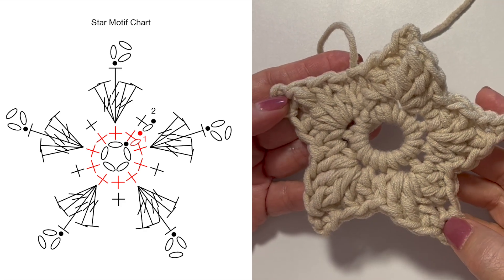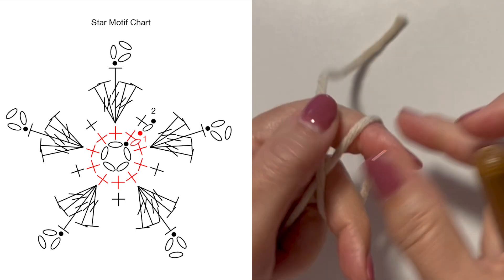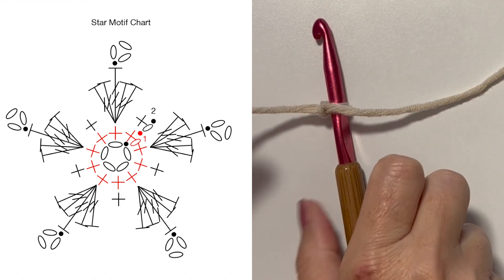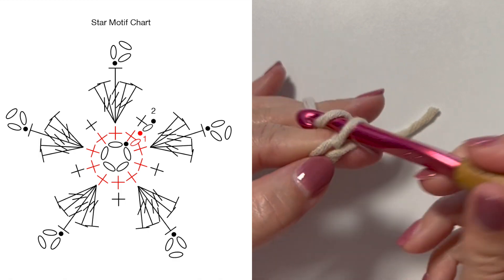How to crochet a star motif. Tie your yarn to your crochet hook using a square knot or a slip knot — whichever way you prefer. You want to start with a chain five ring, so chain five.